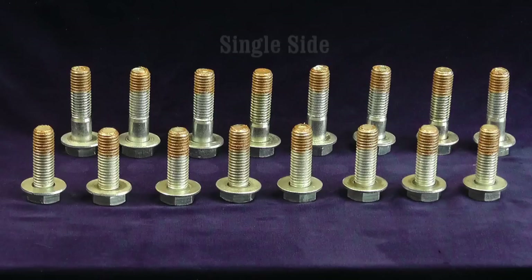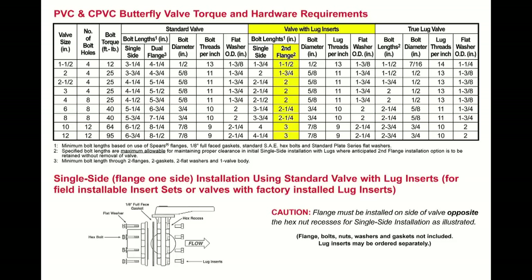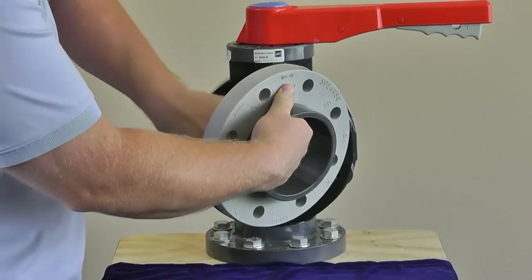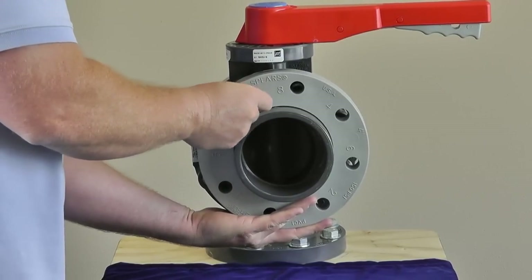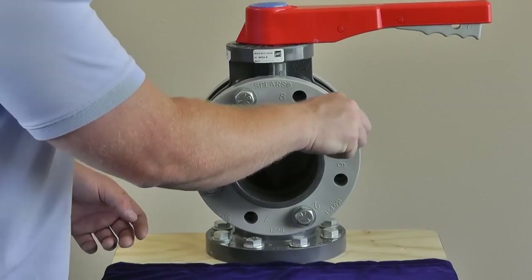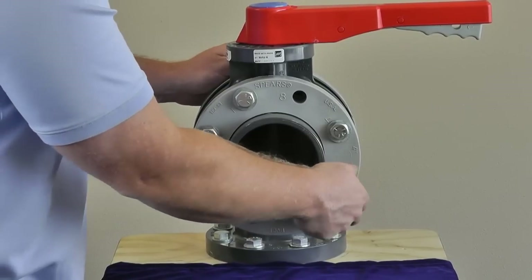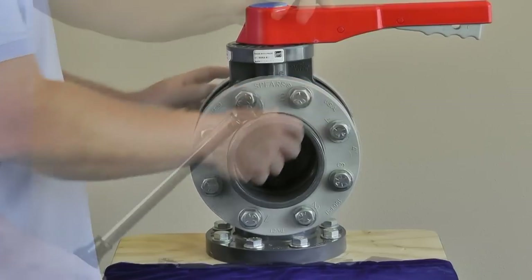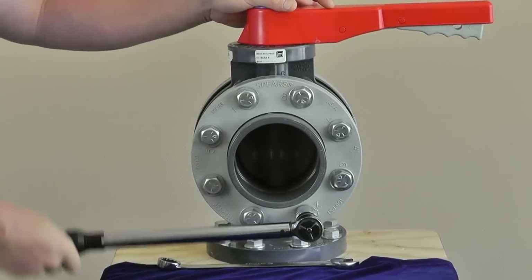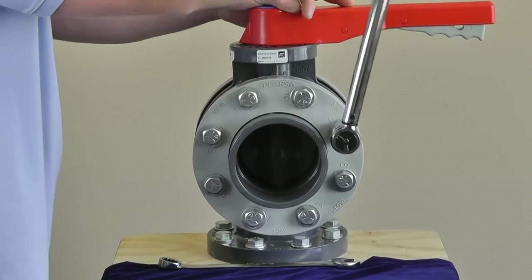When installing a second flange, keep in mind that the bolt length will be shorter than what was used on the opposite side. Refer again to the lug insert table bolt length under second flange for the correct length. Again, align flange and gasket bolt holes and place flush against the valve. Install bolts and washers hand tight. Follow the same tightening procedure: 5 foot-pound increments using a 180 degree opposing pattern until specified torque is reached.